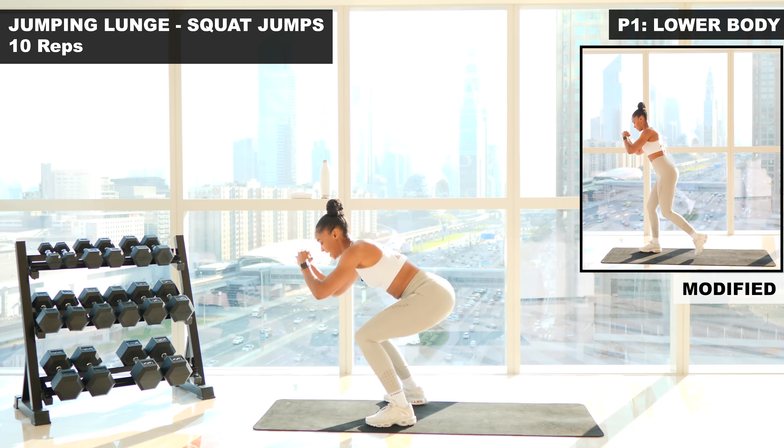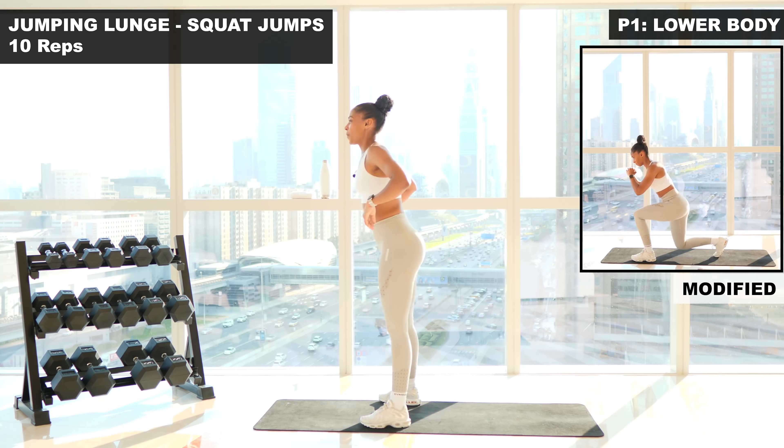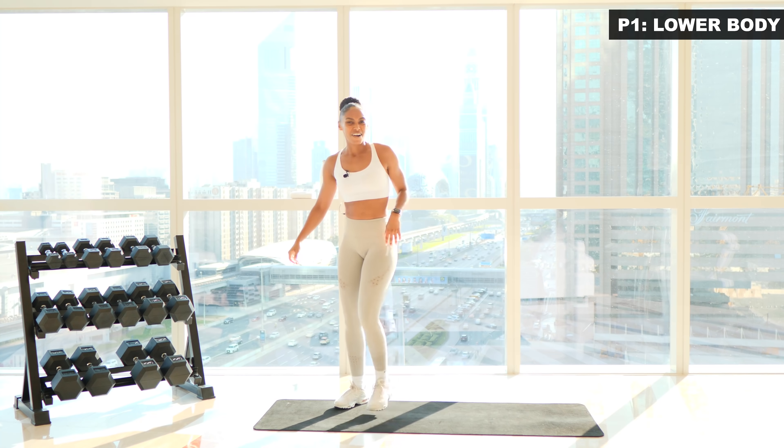Six. Seven. Eight. Shake it out, continue if you can — two more. So we're gonna lunge, lunge, squat jump. This is nine. Last one. Ten. Well done.